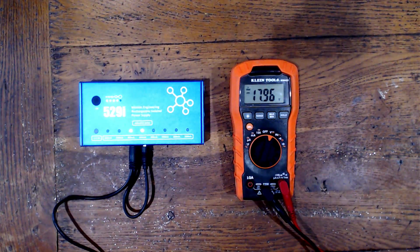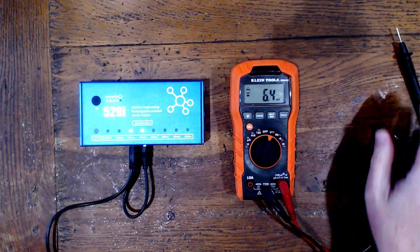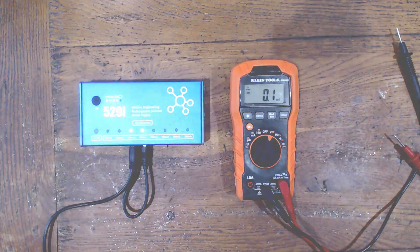Yep, there we go — 18 volts. The trade off here is we're using up two outputs to just power one pedal, but it's a nice cheap way to get to 18 volts when you only have a 9 volt power supply.